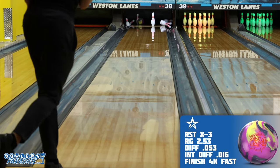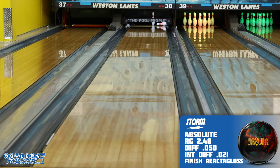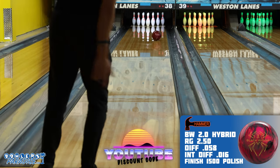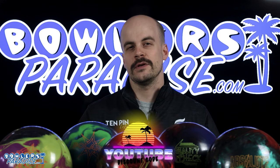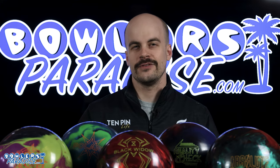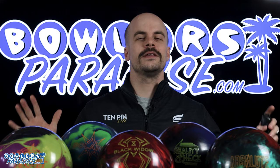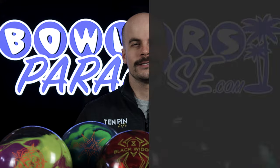Even though each of these pieces fits in a similar category, the way they get to and through the pocket is much different. Depending on what your game is suited for or what you're trying to add to your arsenal, you have plenty of options for what you'd like to do with the 60 feet and 10 pins in front of you. Each of these pieces and more can be found at BowlersParadise.com — use the discount code YouTube at checkout for free shipping. Shout out to Striking Edge Pro Shop for the layout and drilling, to Aiden for throwing shots for us, and to Dale's Weston Lanes for letting us film. Like the video, subscribe to the channel, and hit the notification bell for more ball and product reviews.